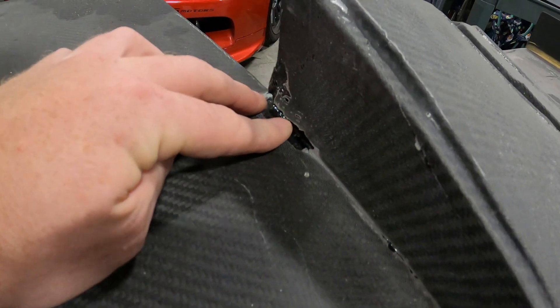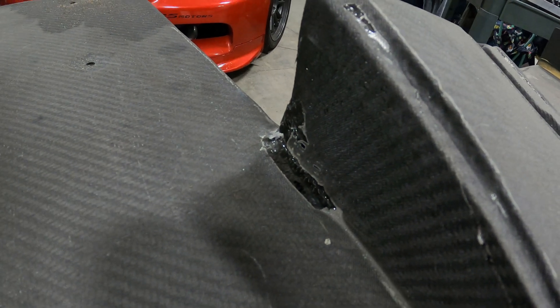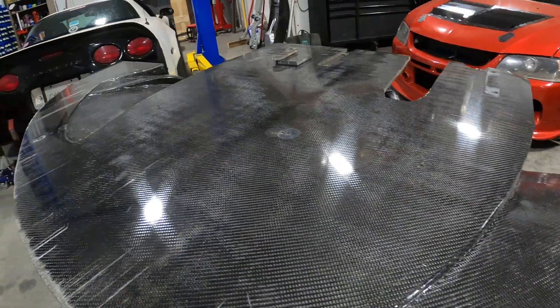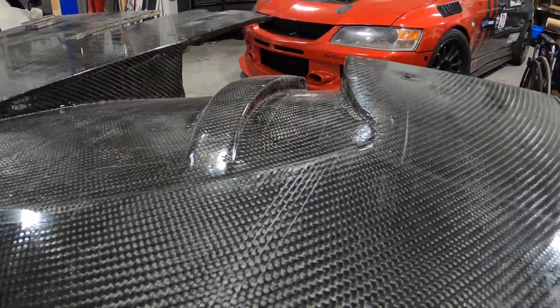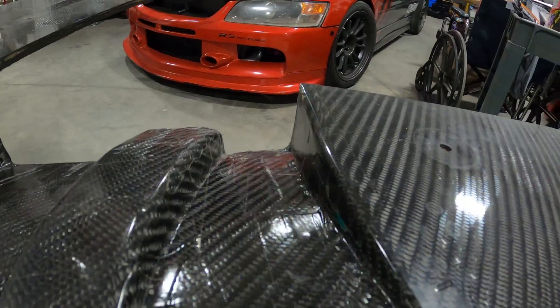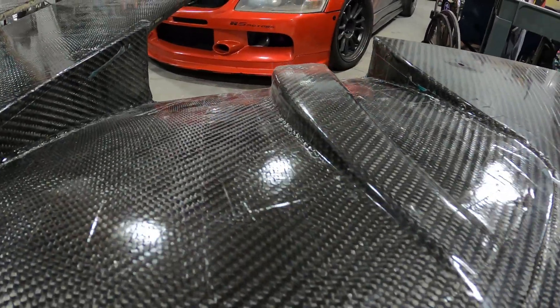The bag didn't fully get into the side here, so it pulled a bunch of epoxy out - need to make sure the bag is all the way into the corners. Let's flip it over and look at the bottom side. This is where all the magic happens - everything looks pretty smooth on the bottom, no bridging, the transitions going into corners are nice and smooth and defined, and the carbon fiber all fit in there pretty well.